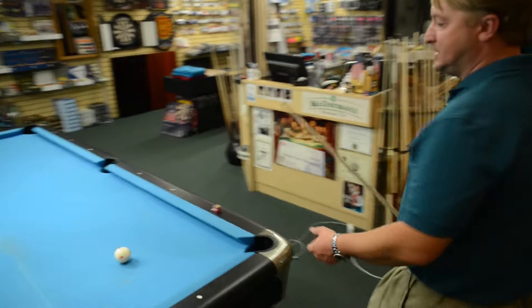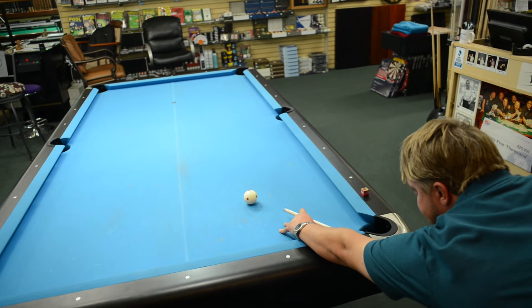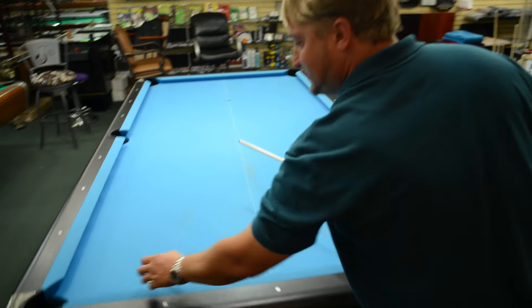This tip on here is a medium firm tip, so if I shoot three rails, it comes off the tip pretty fast and spins.